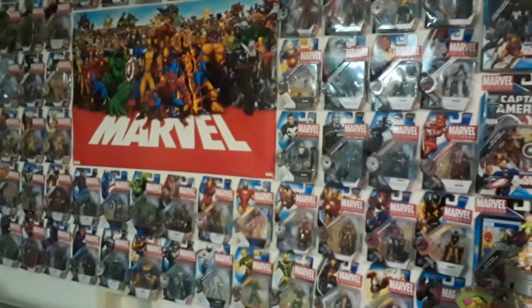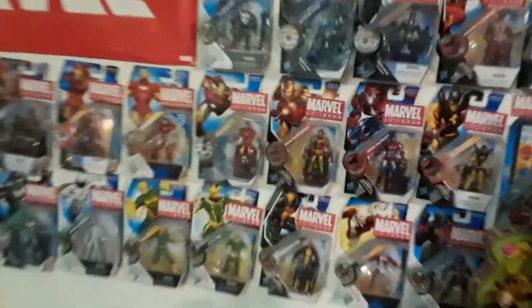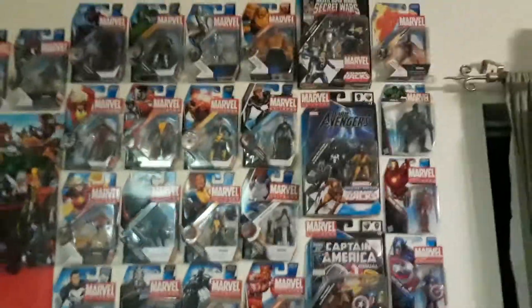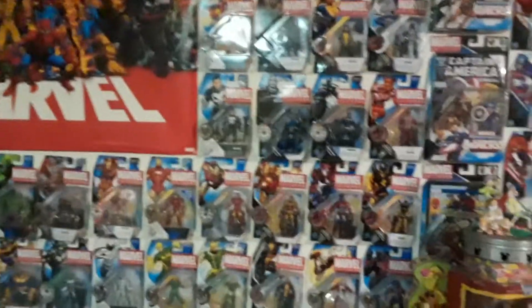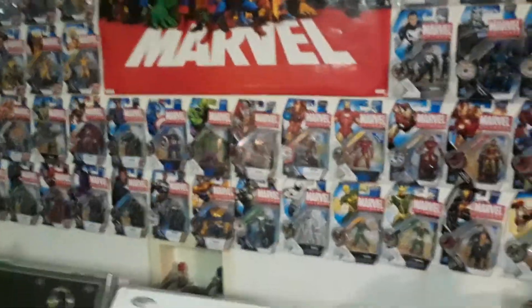These are the single cards that I have on my Marvel wall at this time. Very cool. I kind of went through and tried to dust a lot of them off. They do get rather dusty. That's one pet peeve I have about being a mint-on-card collector — you have to keep them dusted off or they're going to get incredibly dusty.